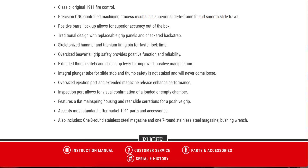Available in California — no. Available in Massachusetts — yes. Suggested retail price is $939. Some key features from the Ruger website: classic original 1911 fire control, which I believe is a Series 70 type. Precision CNC-controlled machining results in superior slide-to-frame fit and smooth slide travel, positive barrel lockup, traditional design, replaceable grip panels, and a skeletonized hammer with titanium firing pin for faster lock time.